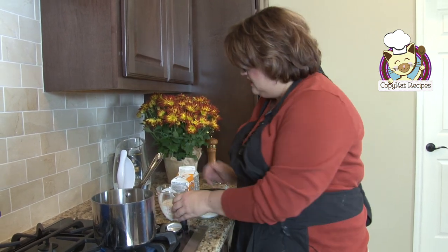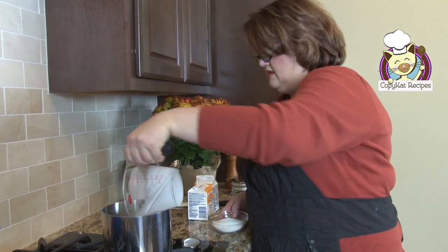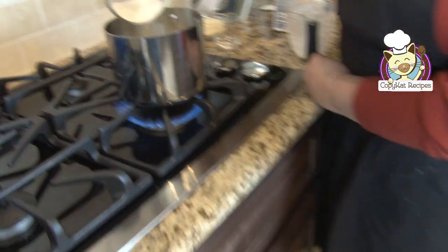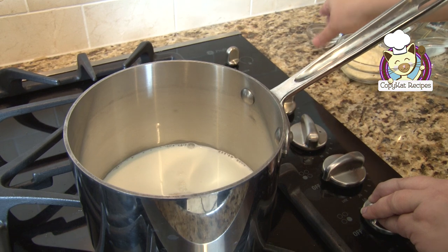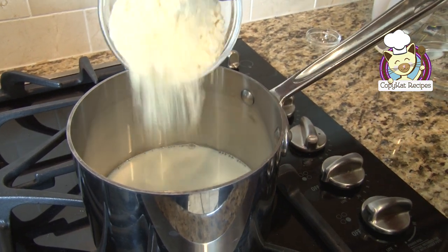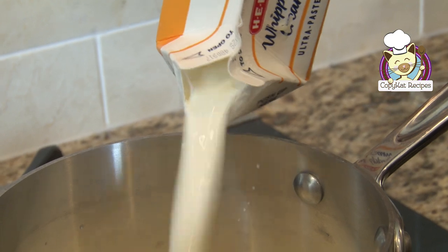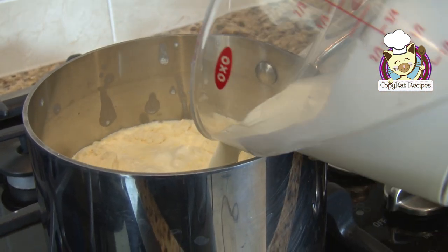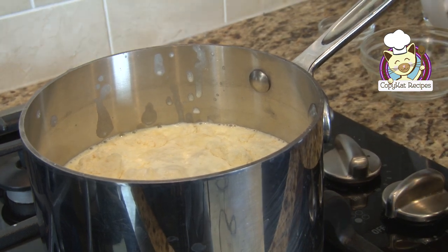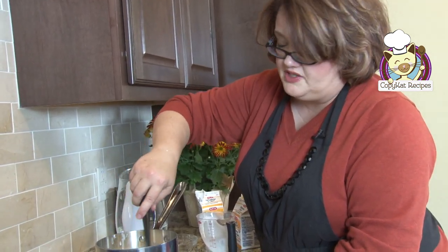To get started with this recipe, we just need to heat everything together so it'll blend really nicely. I'm going to go ahead and add my milk, my sugar, salt, my dry cake batter mix, and my heavy cream. We're not trying to cook anything here — we're just trying to get it to where the sugar and everything dissolves. So don't let it boil or turn into any form of custard.